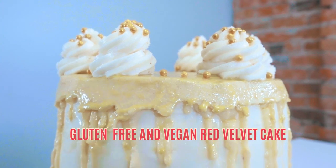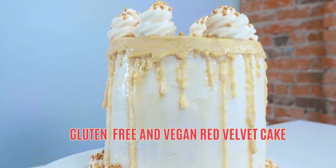Hey everybody, it's Katerina from Dalva Desserts and today I am sharing with you a super special recipe. Today we are making the best red velvet gluten-free and vegan cake that you have ever had.